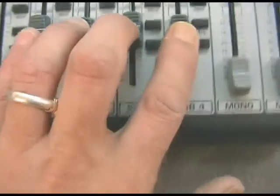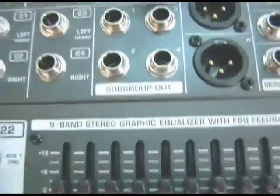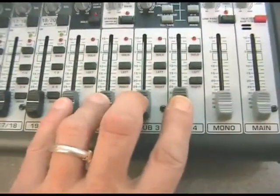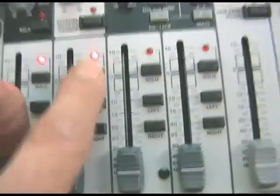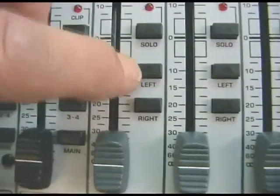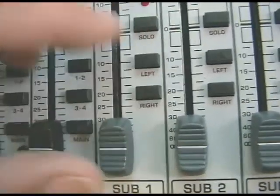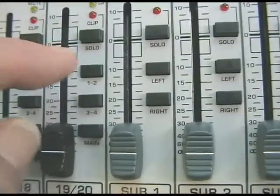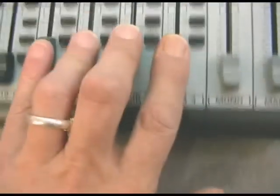On the master section it's a four subgroup board, so there are your four buses or four subgroups here, and they come out of these four sockets. As far as I can tell they're unbalanced — you'd have to check the specs online. Each of the subgroups has a solo with an accompanying lamp, and the subgroups individually can be switched into the left-right mix, or either side, or both.